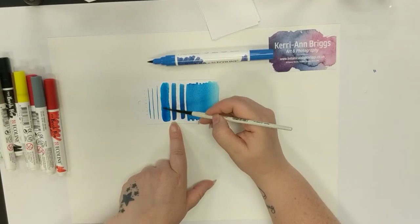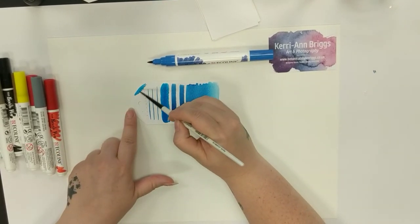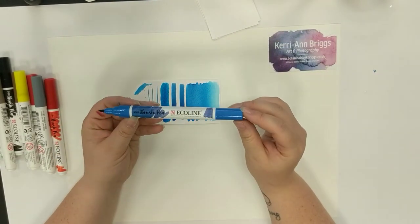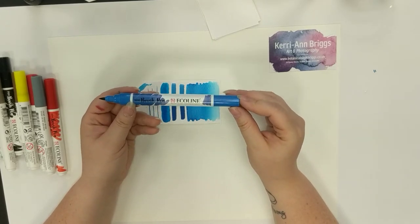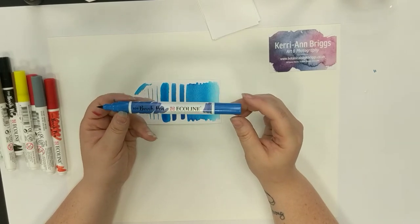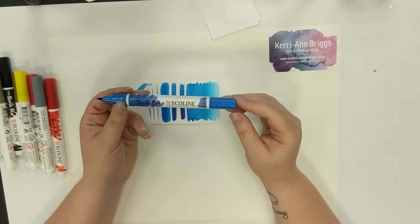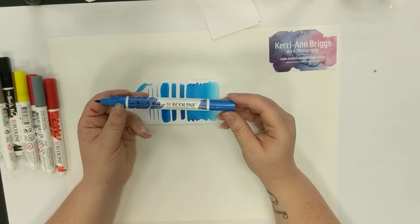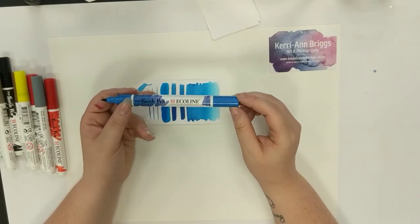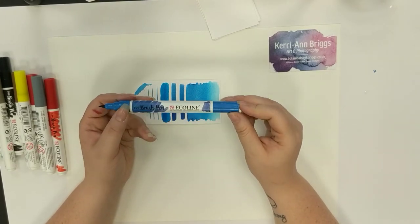I would say they're fantastic for anyone who wants to use them in journals or artwork that you're going to scan and print. But if you're thinking of using these for an original artwork that's going to go on the wall — stop — because they are not lightfast. They're fantastic for anyone who creates works in journals or does plein air and wants something quick and easy to take out and about that produces fantastic colours. But if you are creating original artwork, these are not lightfast and won't stand up to UV rays.